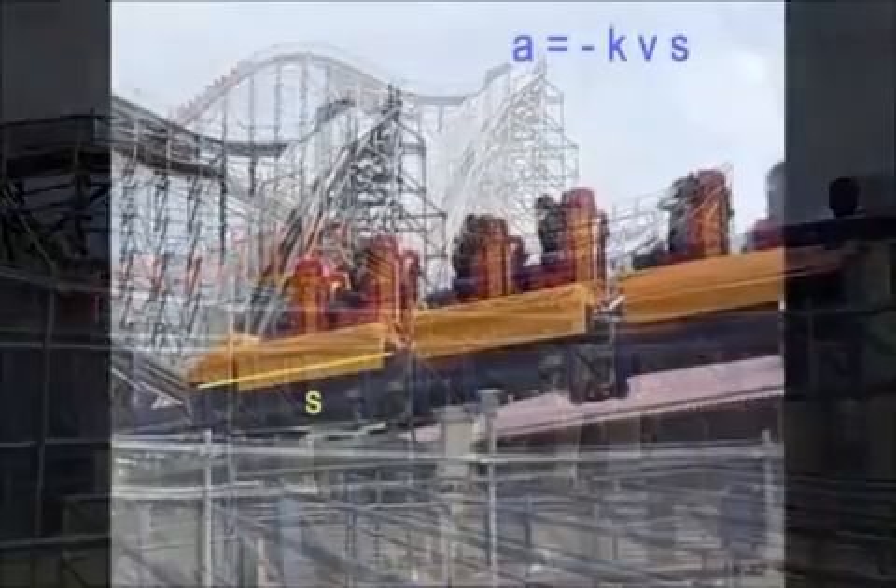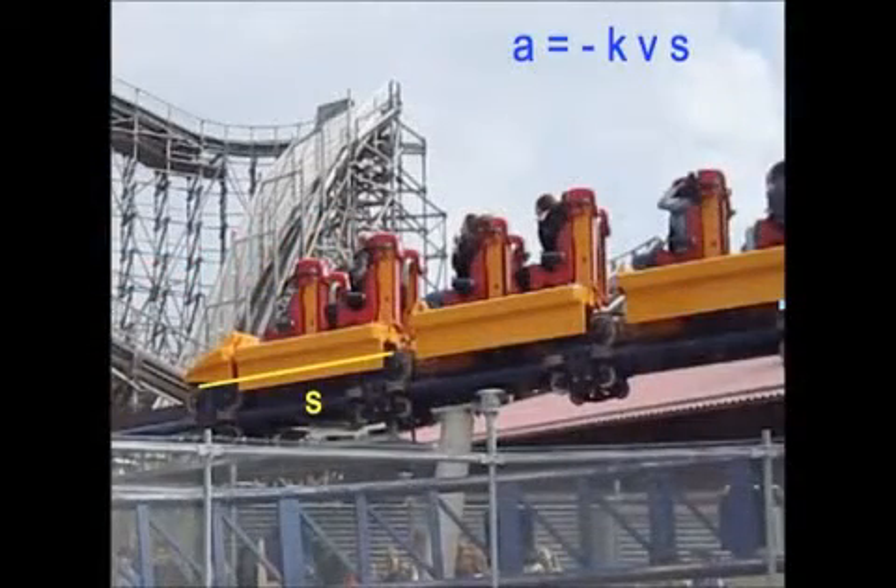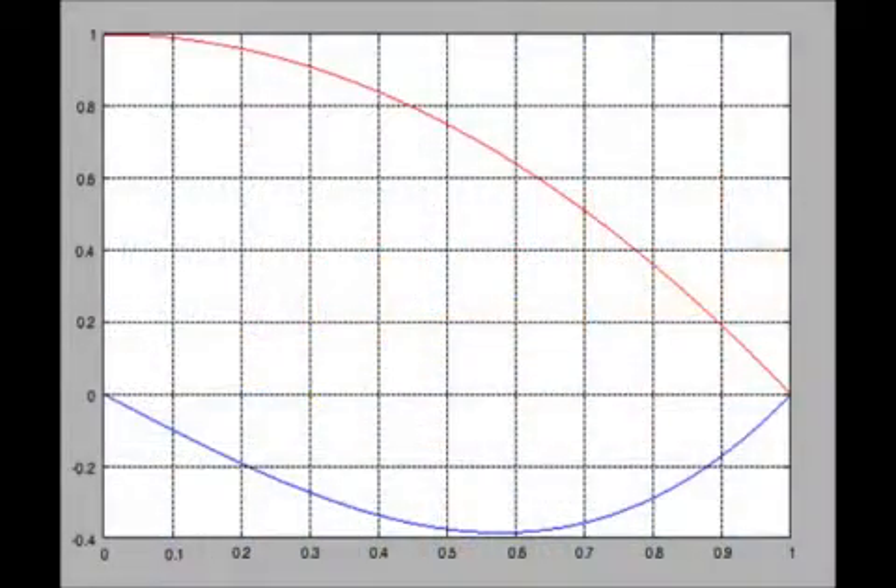We should be able to make a mathematical model of the stopping roller coaster train. The acceleration should be proportional to the speed V and to the distance S traveled into the brake, with a minus sign because the acceleration is opposite the direction of motion. K is just a constant — it should include everything else like the design, properties of the magnets, and the mass of the train.